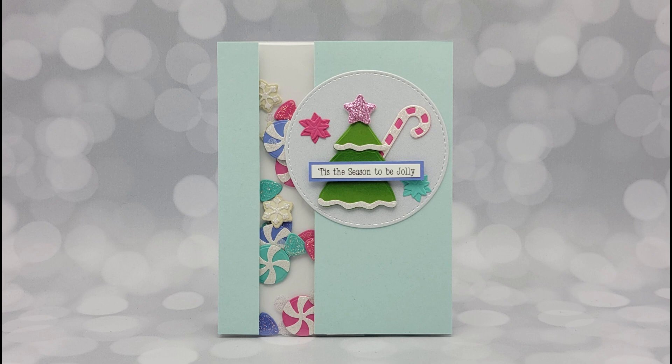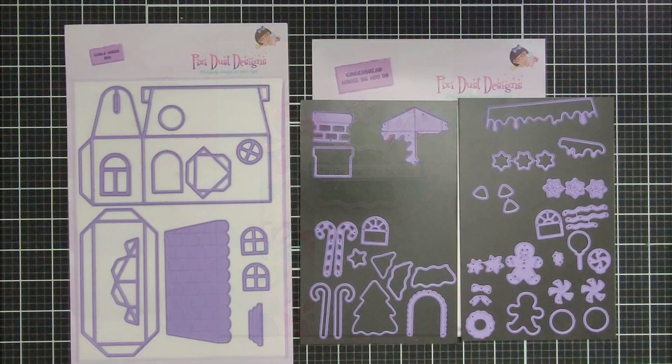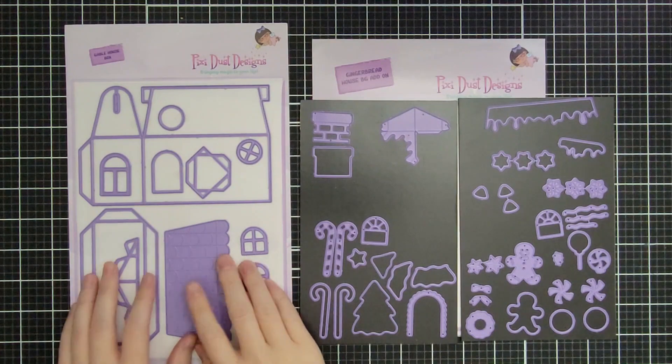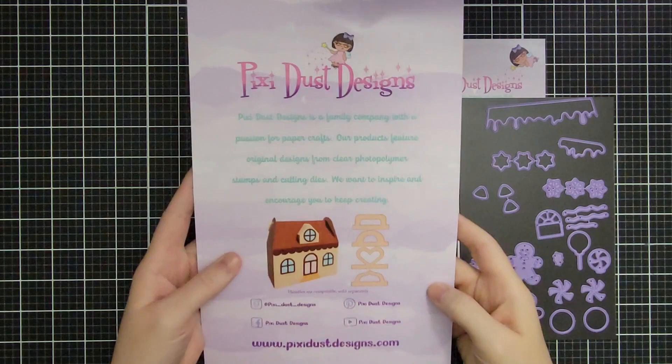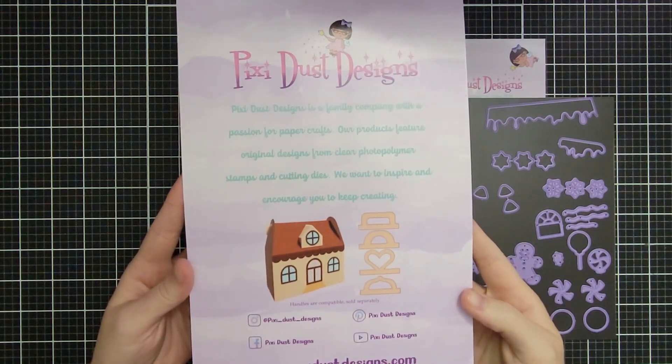Hello friends and welcome, it's Sarah Liz and I have a fun shaker card project for you. There is a column shaker that goes from the top to bottom of this card and I'm so excited to share it with you. This is the Gable House Box from Pixie Dust Designs and I've used this in another video.